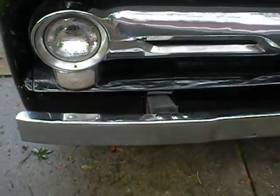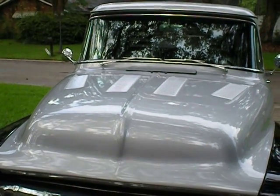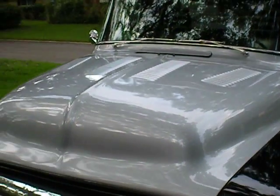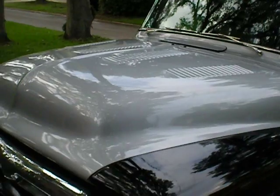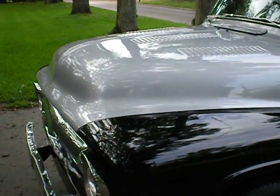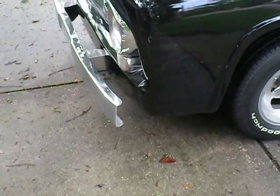It's all original Ford sheet metal. There are no aftermarket parts on this vehicle. That's the original '56 Ford hood — louvers have been installed. It also operates hydraulically from inside the cab via two convertible top hydraulic motors, and it tilts forward, which we'll demonstrate.